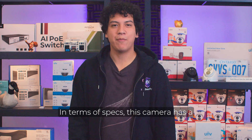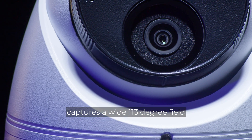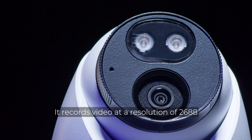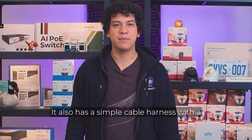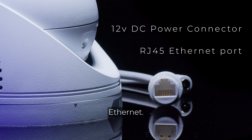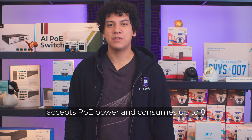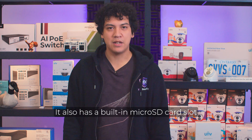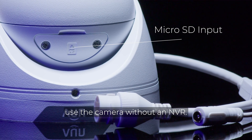In terms of specs, this camera has a 2.8mm lens which captures a wide 113-degree field of view. It records video at a resolution of 2688 by 1520 and up to 25 frames per second. It also has a simple cable harness with a DC 12-volt power connector and an RJ45 port for ethernet. Like most Uniview cameras, this one accepts PoE power and consumes up to 8 watts of electricity at full brightness. It also has a built-in micro SD card slot for video redundancy, or for if you'd like to use the camera without an NVR.